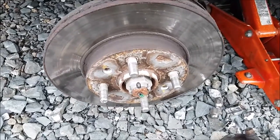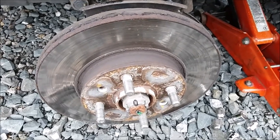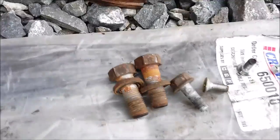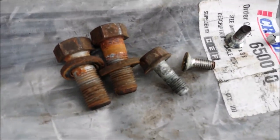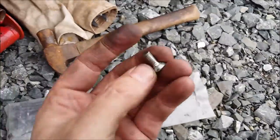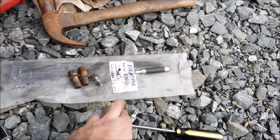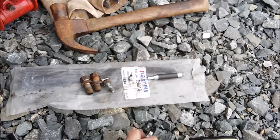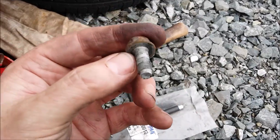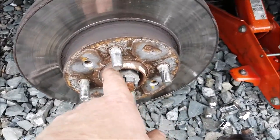I'm on the passenger side — right-hand drive vehicle, so left-hand side as you're sitting in the car. Same thing again: absolutely bone dry fasteners, bolts, whatever you want to call them. These were a real pain to get out again — you really need an impact driver to do it properly. The caliper nuts — bolts, sorry — again no grease at all on them.